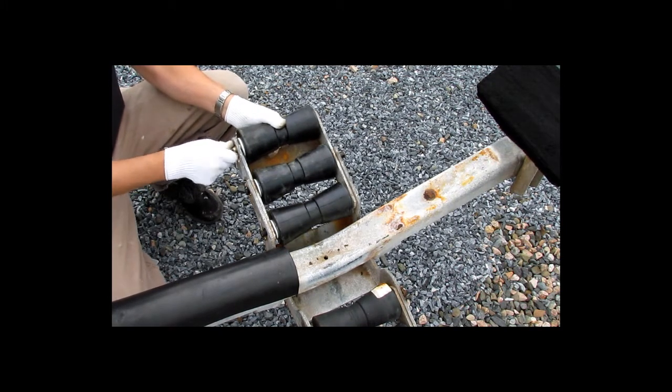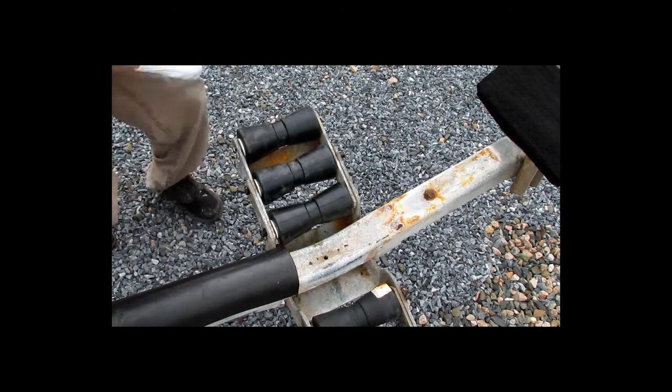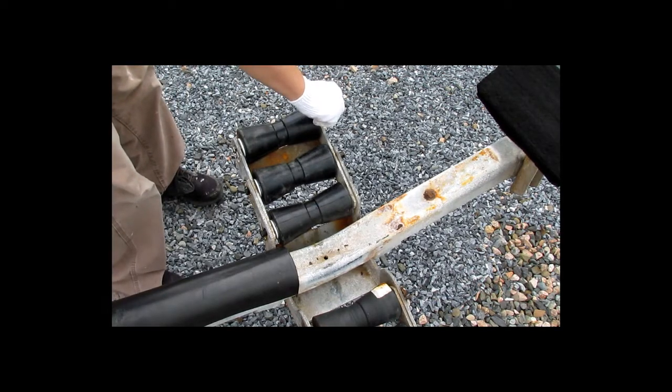I did replace all three front keel rollers on this one because they were all quite bad. The back three seem to be fine.